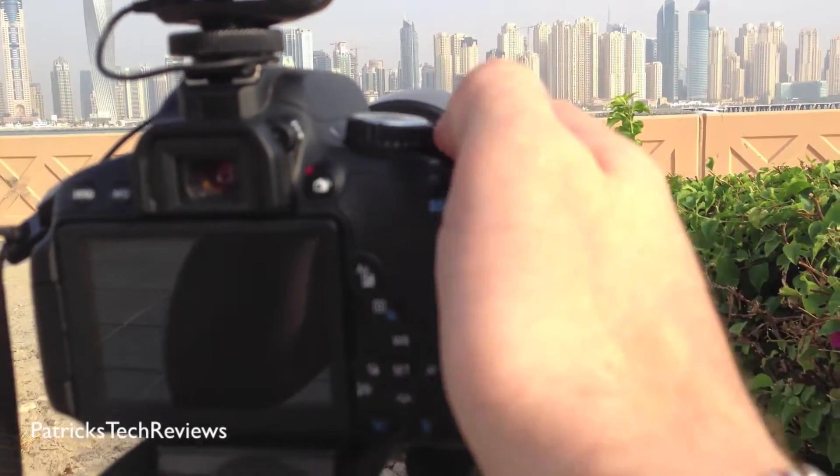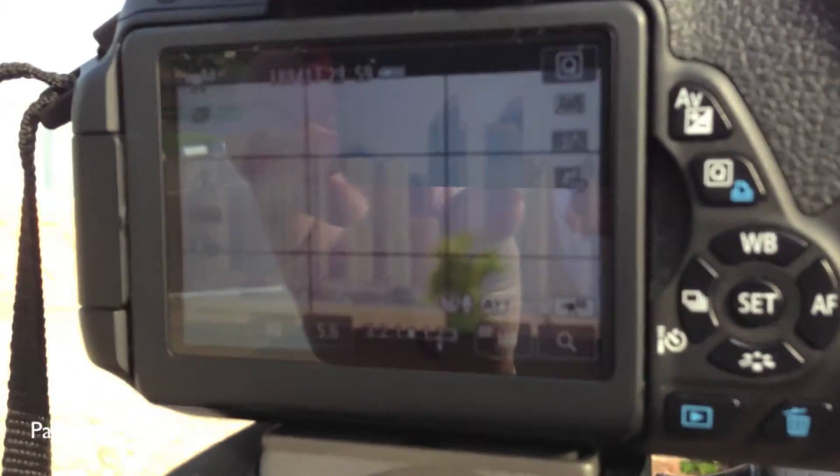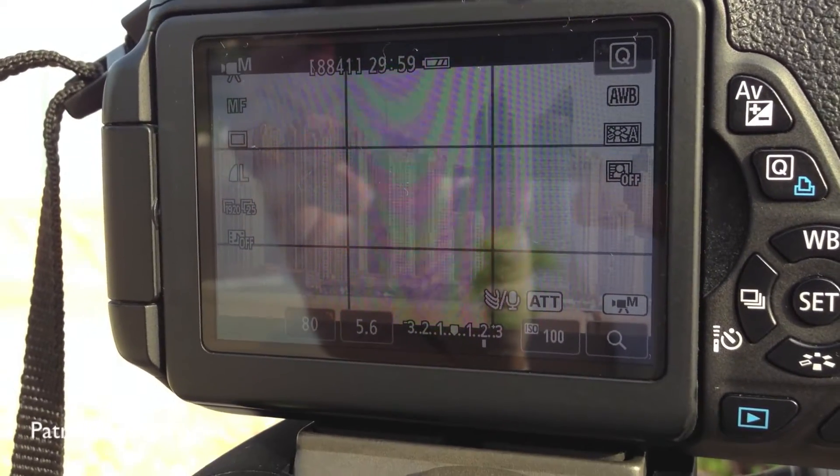So let's switch on the camera. And as you can see, it is now on the buildings in the back. Let's see if we can get this to focus. So it's on the buildings in the back.